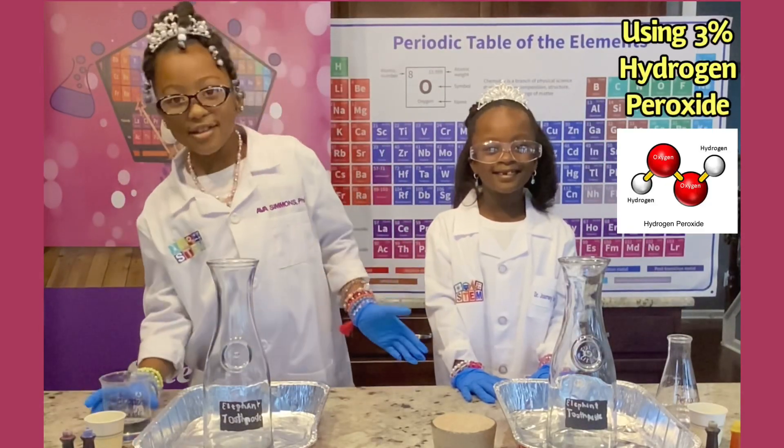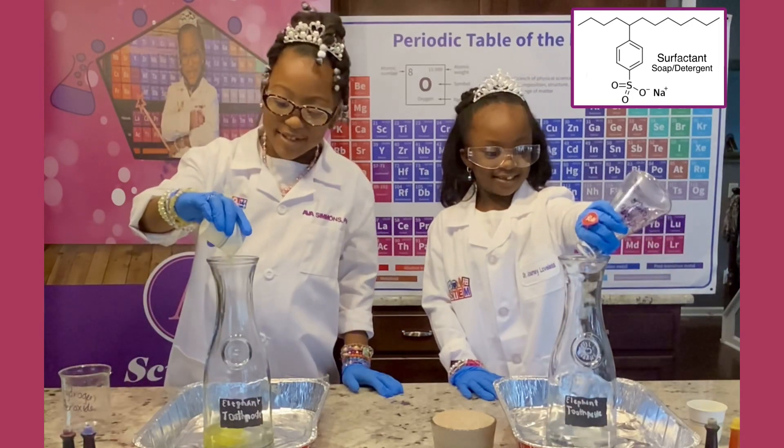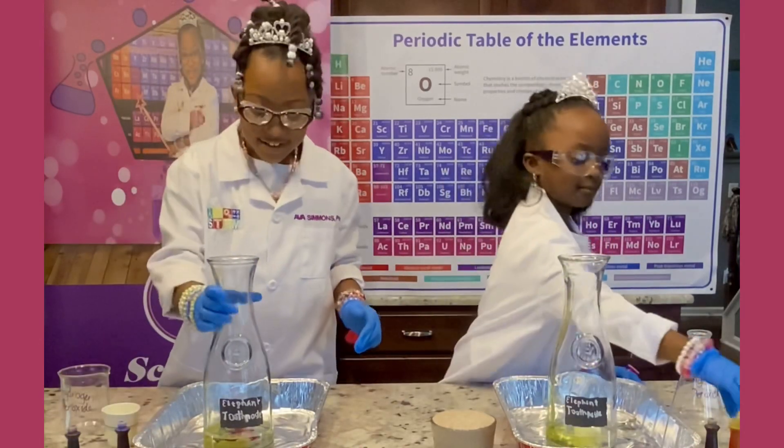Pour the hydrogen peroxide and dish soap — get all of that dish soap — and put food coloring inside of it.